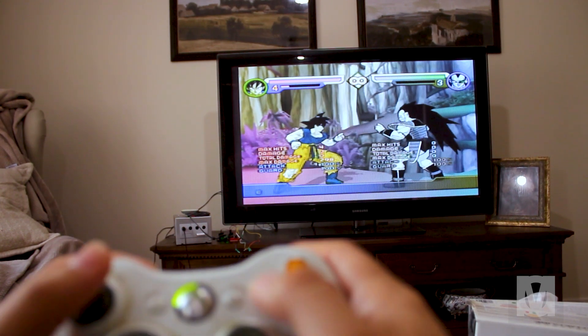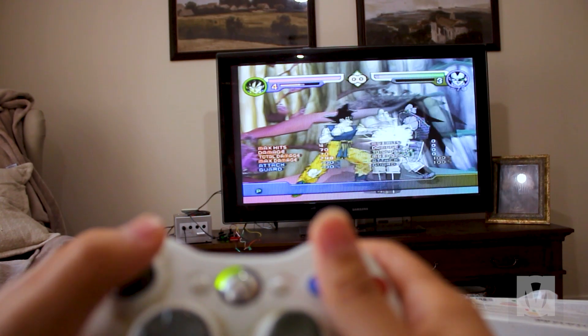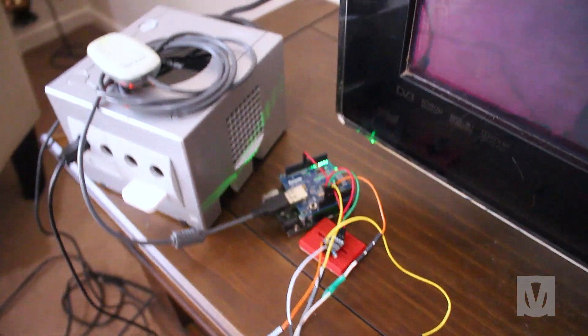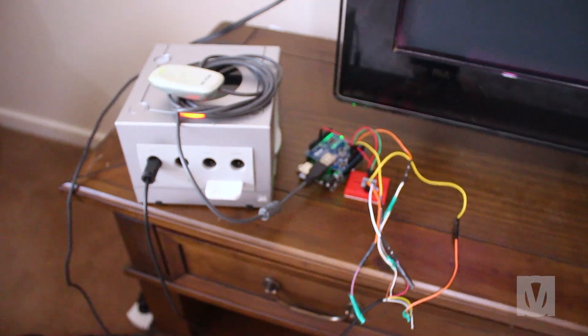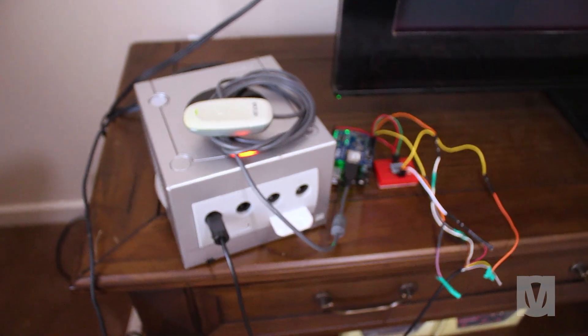Hey guys, Mo here. I'm able to play some GameCube games on the GameCube with an Xbox 360 controller, wirelessly. All it took was an Arduino, a USB host shield for the Arduino, a logic level converter, and the Xbox 360 USB wireless receiver.